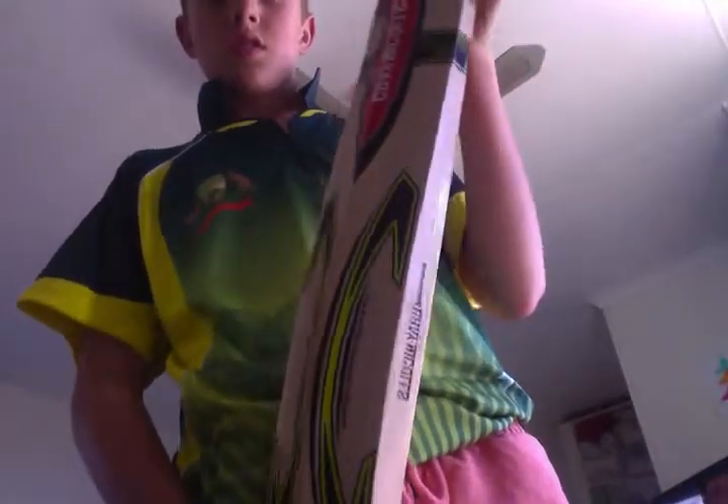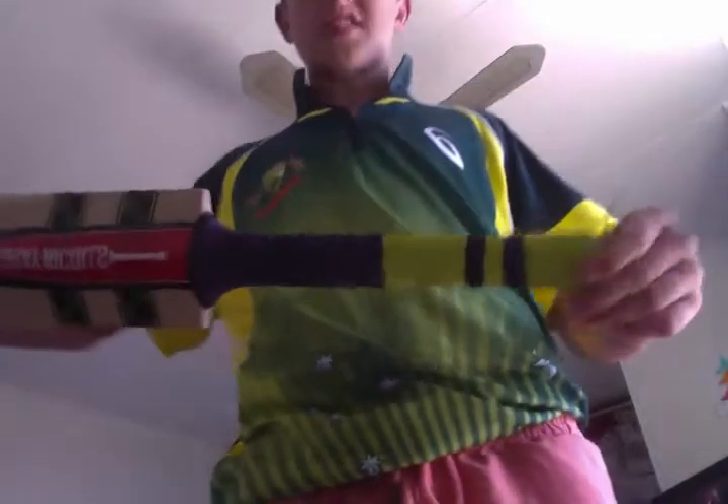Nice grains through the middle, nice edges — not that big but not that small. And flashy stickers and a nice grip. This bat...